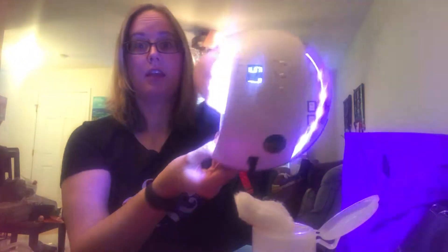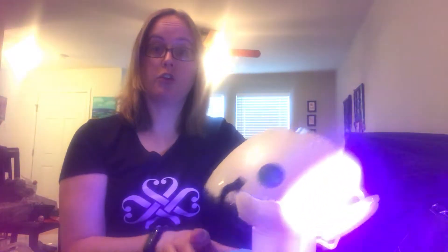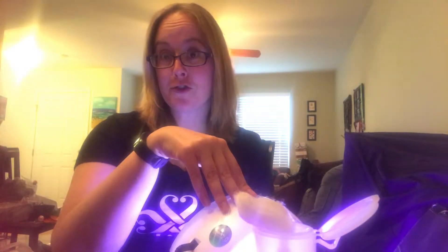What we have here is our Color Cure light, and it is currently counting down our cure time so you don't have to try to guess and think about it yourself. This light also has other settings, so you can use it in conjunction with True Shine. If you've always wanted to try True Shine but didn't want to buy the light, this light works for both, which is fantastic.